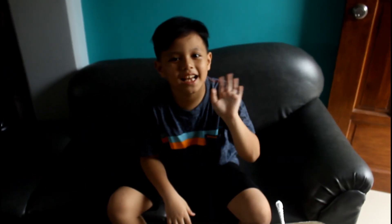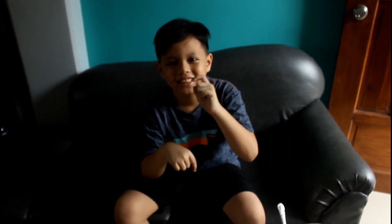Thank you for watching our experiment. Don't forget to subscribe, hit the bell, share, and like. See you next time, bye!